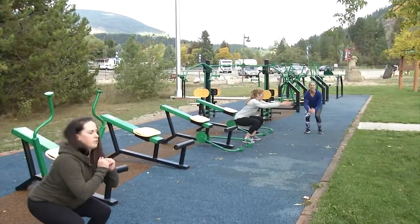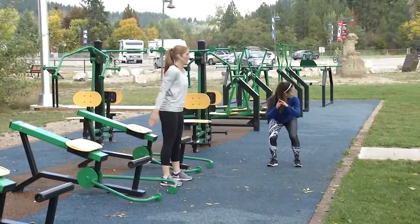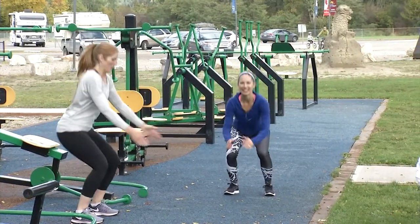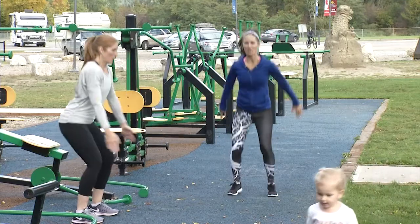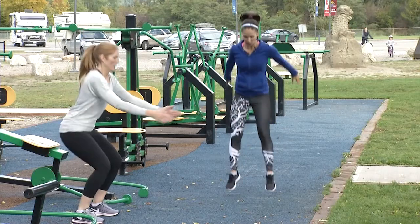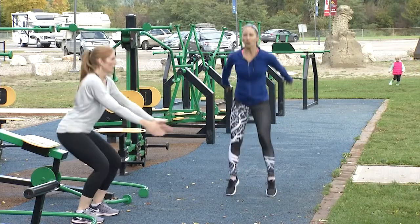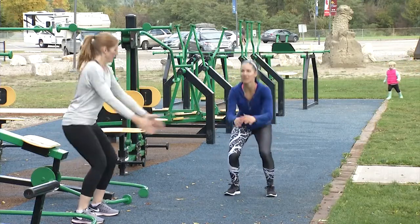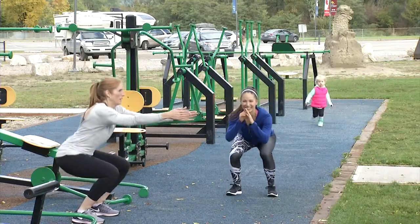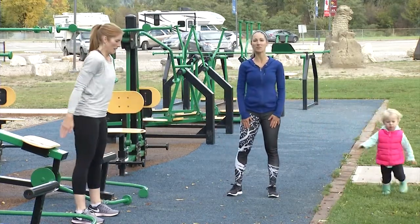Those jumps will be difficult. Exhale, jump. Sitting back in your heels like there's a chair behind you. See how we saved the best for last here. Exhale, jump. Feel those legs working. You can squat holding babies — makes it a little bit harder. Good job — let's have a water break, we'll be right back.